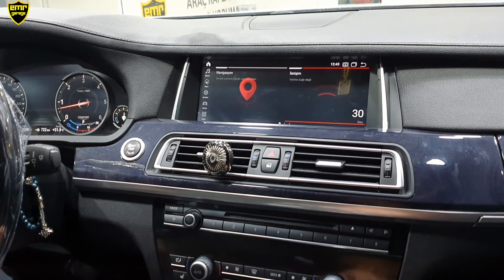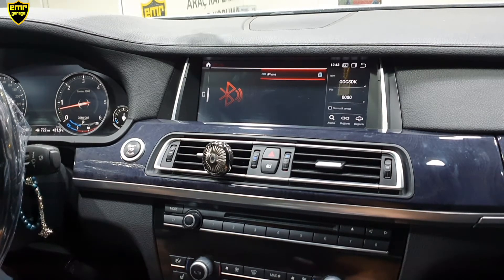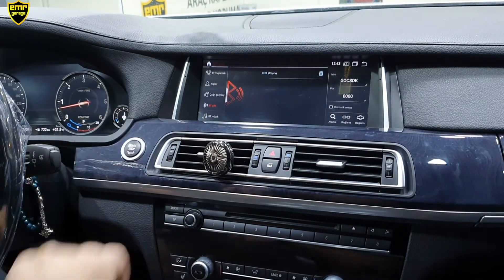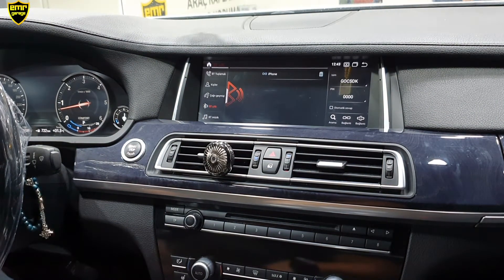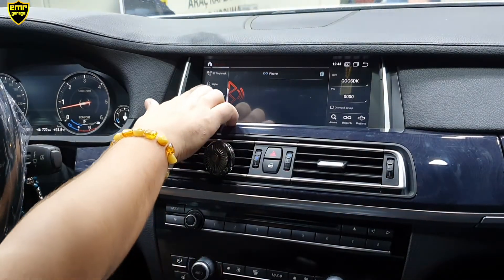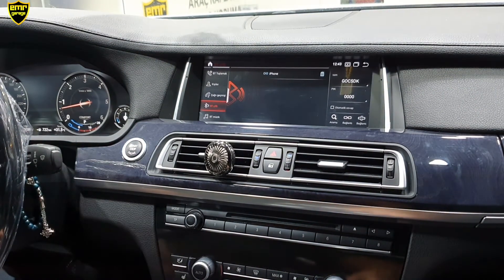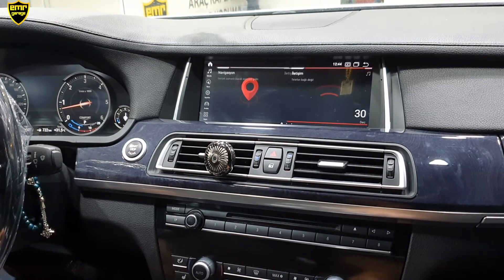Bir sonrası Bluetooth bölümü, iletişim bölümümüz. Burada Bluetooth eşleştirmesi yapabiliriz. Eşleştirme yaptıktan sonra artık telefon görüşmelerimizi cihaz üzerinden yapabiliyoruz. Sol tarafa tıkladığımızda menümüz açılıyor; Bluetooth müzik özelliğimiz var. Telefonumuz üzerinde izlemiş olduğumuz videoların veya dinlemiş olduğumuz müziklerin sesini kablosuz bir şekilde arabaya aktarabiliriz. Ayrıca çağrı geçmişimiz ve kişilerimiz var; rehber üzerinden karşı tarafa arama yapabiliriz.